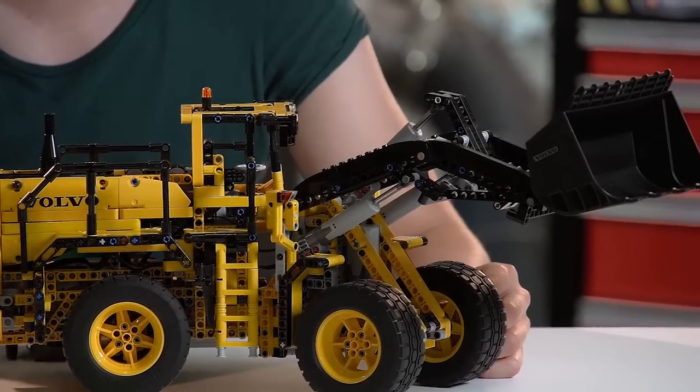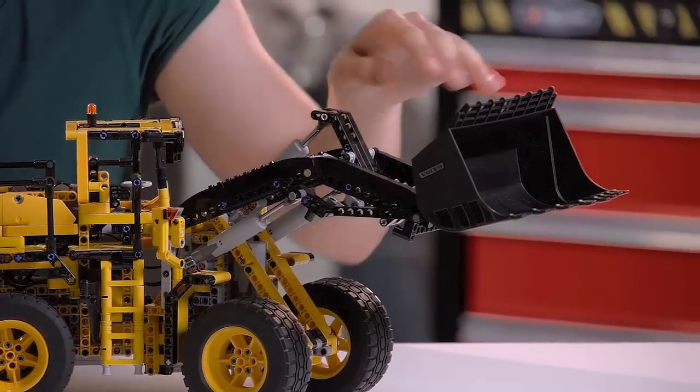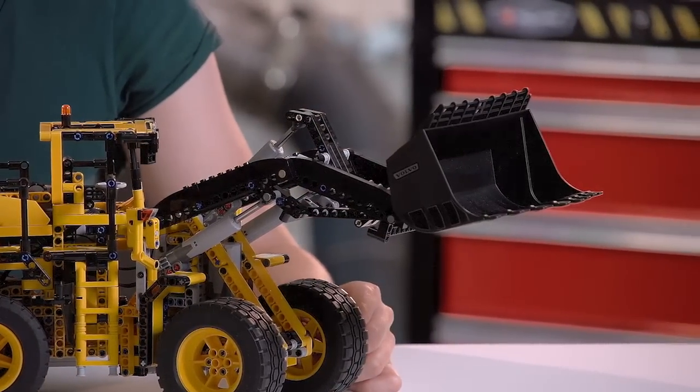We developed this model together with Volvo to bring you some cool details and features. You can see the rock bucket, which is the biggest LEGO Technic element ever made.